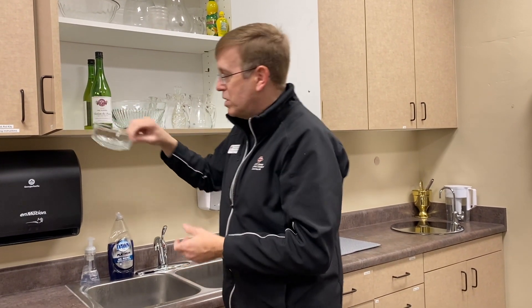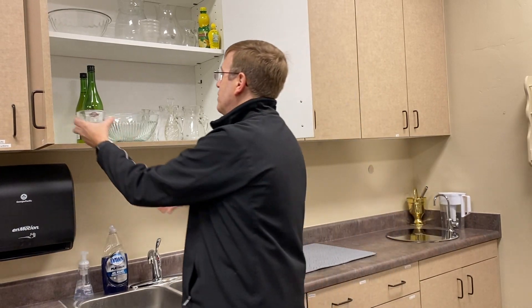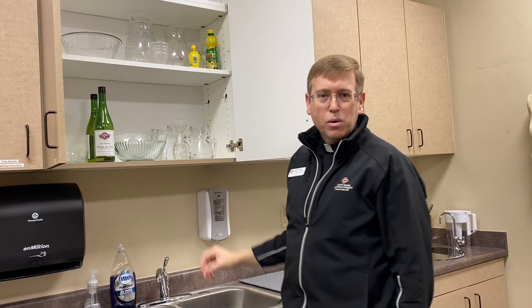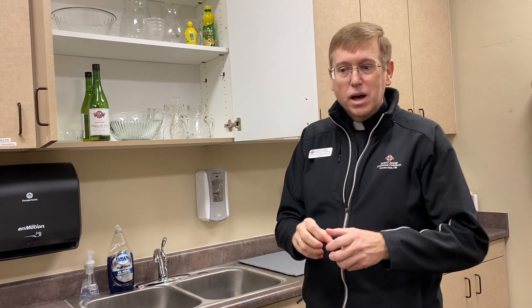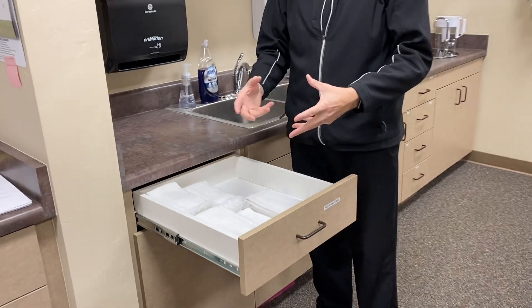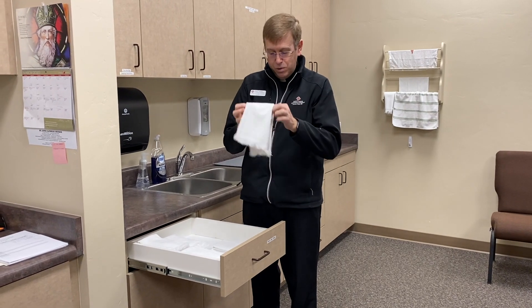We also have an ablution bowl — we put water in here, and at the end of Mass the priest or lay ministers wash their fingers because they've been holding the host. We have lemon juice — this is for when we use oils or other situations where our hands are very dirty; we use lemon juice with water and soap. More hand towels — you just can't have enough. The altar server drapes the towel on his or her arm, and then the priest takes it off and dries their hands.